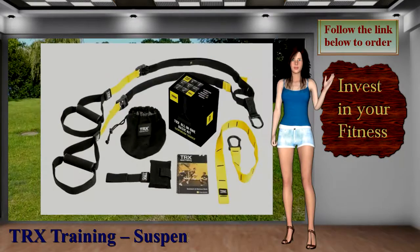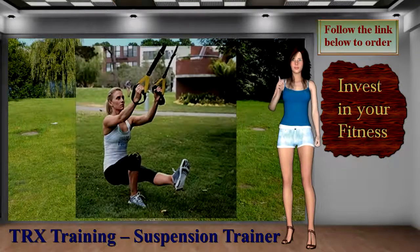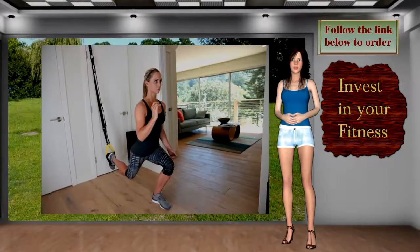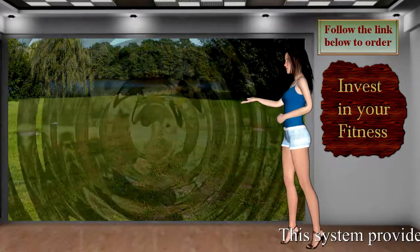The TRX Training Suspension Trainer is a simple and effective fitness accessory. This system provides everything you need to build strength, increase your flexibility, spot train, and fit in a comprehensive, healthy workout anytime you want, anywhere you want.